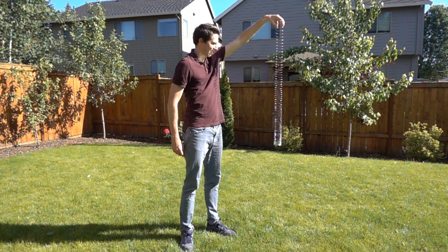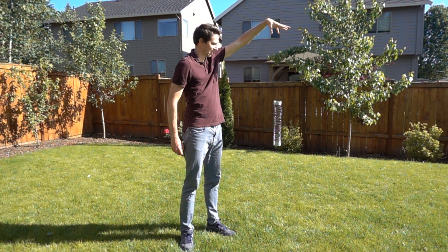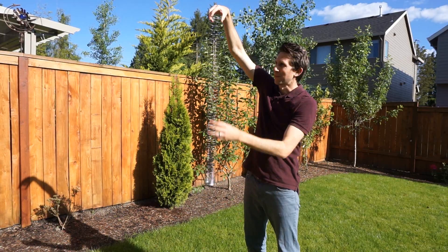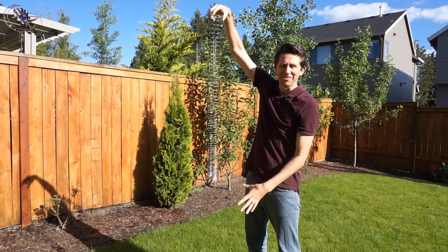The reason this happens is because the only way that the bottom of the slinky can know when to start falling is when the tension in the line decreases, but the tension in the line can't decrease until the pressure wave catches up with it, and the pressure wave moves through the slinky at a finite speed.